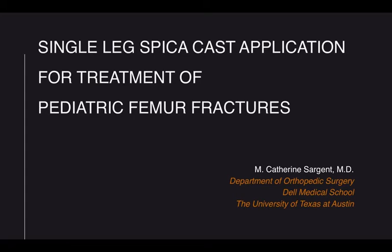Hello, my name is Katherine Sargent, and today I present to you my technique for applying a single leg spica cast for treatment of a pediatric femur fracture.